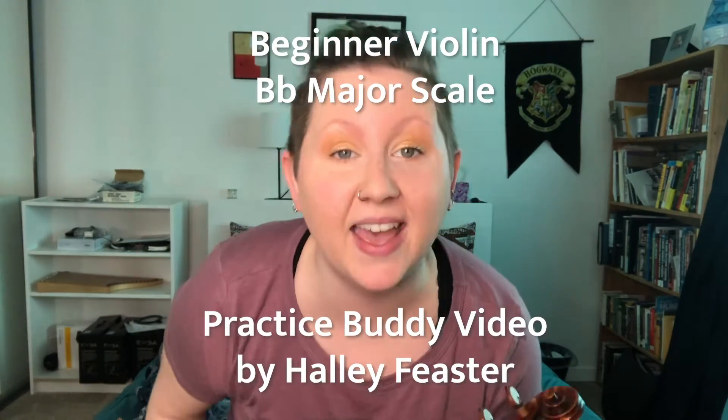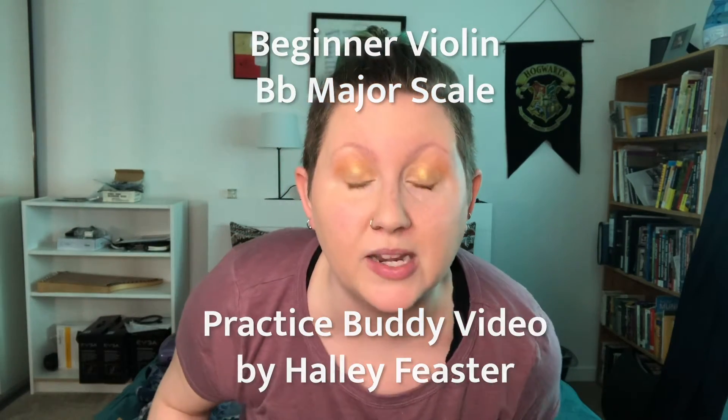Hey, violin friends! My name is Hallie Feaster. This is a practice buddy video for the B-flat major scale.